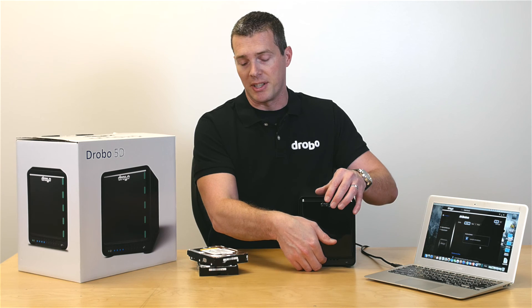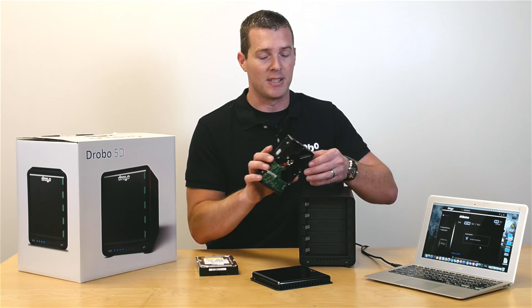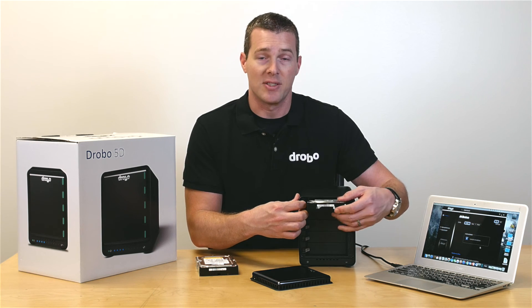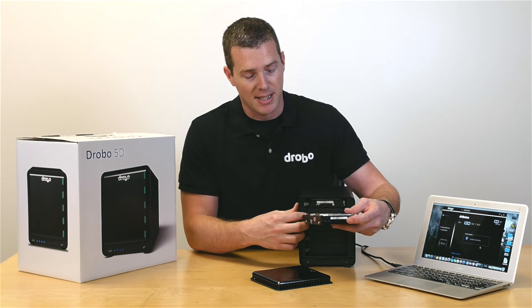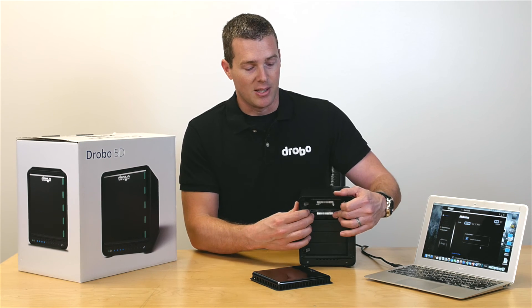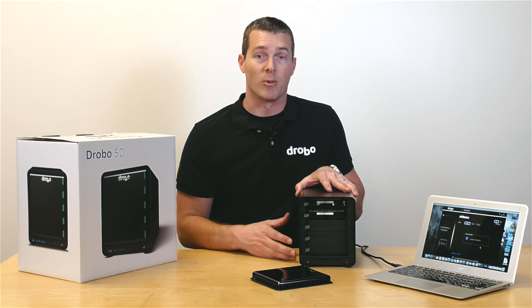After you've downloaded Drobo dashboard and followed the steps to install the firmware, you're going to want to insert at least two 3.5-inch SATA drives into the base. Remember, if you're using old drives instead of new drives, make sure the information on those drives is backed up somewhere else, as Drobo will format the drives when you put them in. You can also use an mSATA card in the accelerator bay under the unit for additional performance.